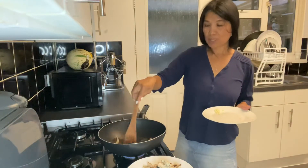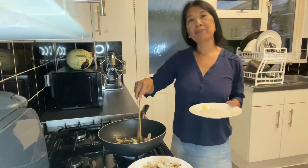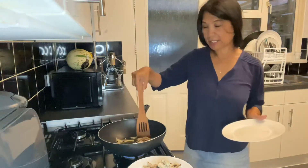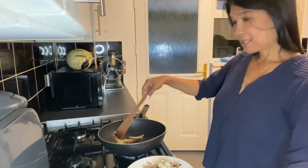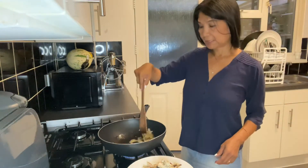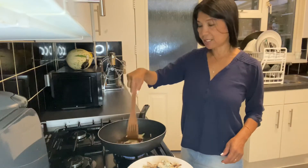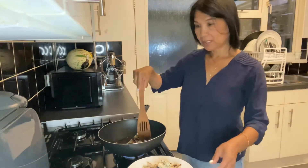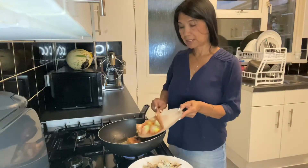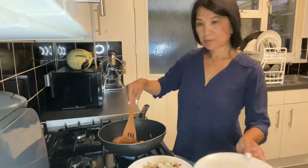The onion a bit brown, put the garlic, and then the garlic brown, put the tomato, tomato. Okay.